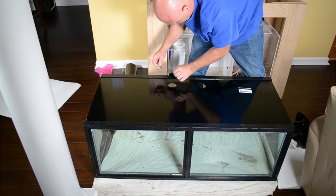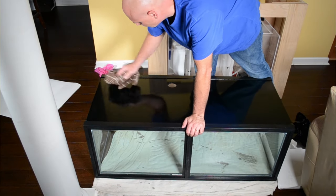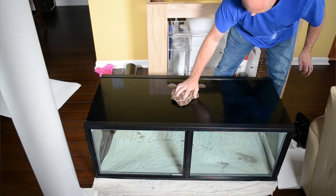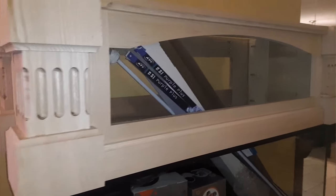I think that pretty well covers the sump video. If you enjoyed what you saw, be sure to give me a like and a subscribe because I'm going to be coming out with part two of the aquarium stand build in the not too distant future — and that's where you're going to see the standing canopy transform into pieces of aquarium furniture. So until next time, this is Jason with Born Handy.